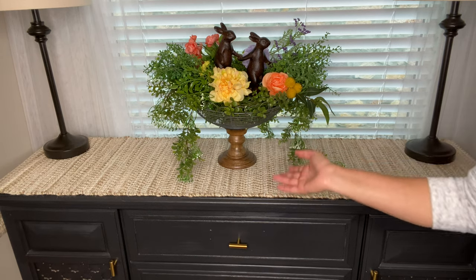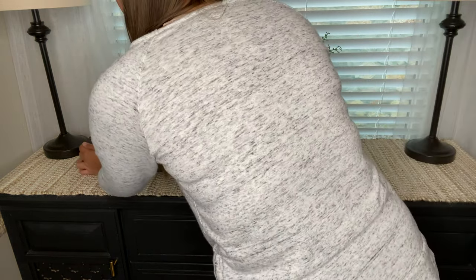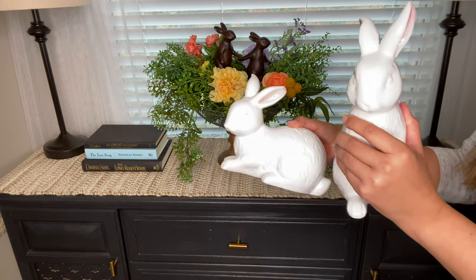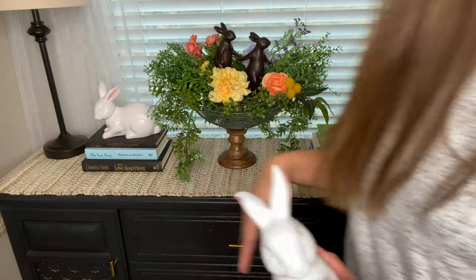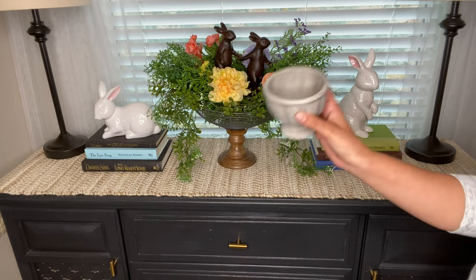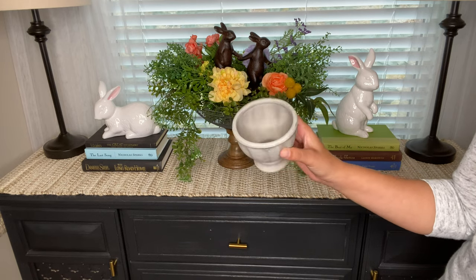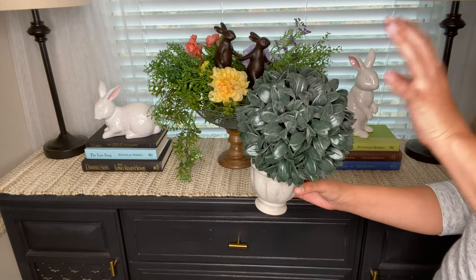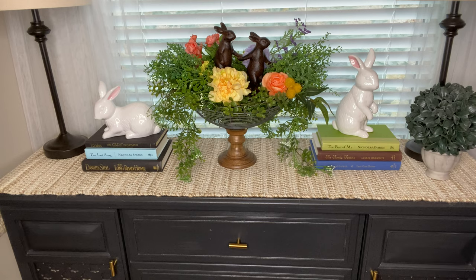Now that we have this beautiful piece in the center, I'm going to add a couple of things on the sides. I'll add three books on either side as little risers. Then, just because I have to take advantage of Easter time and the cute little bunnies, we're going to add more bunnies — one on either side on top of the books. Lastly, I'm going to be using this little plant or votive holder from Michael's and adding a big greenery ball on top of it. I know it looks a little over the top, but I'm going for that fairy tale, exaggerated look, and I'll put one on each side.